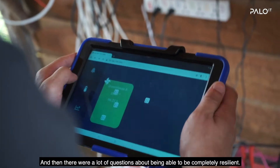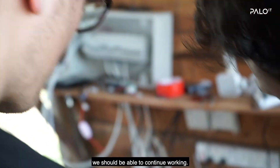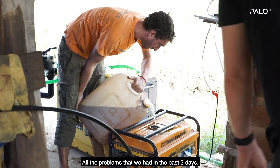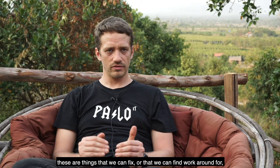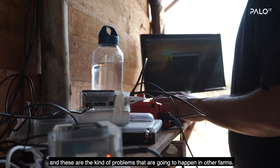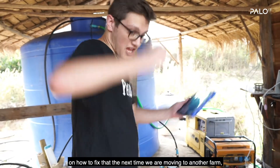There were a lot of questions about being completely resilient — if we have a failure of one Pi or two Pis, we should be able to continue working. All the problems we had in the past three days — power, water, batteries — are things we can fix or find workarounds for. These are the kind of problems that are going to happen on other farms, so we had a lot of learnings from these issues and how to fix them.